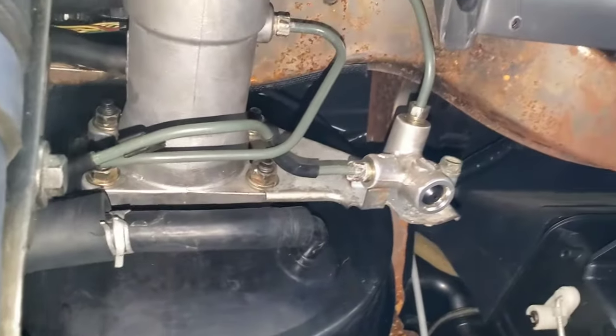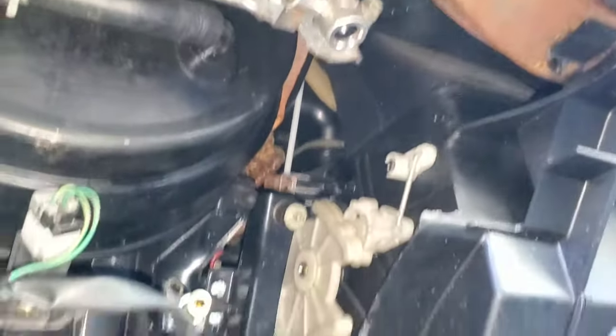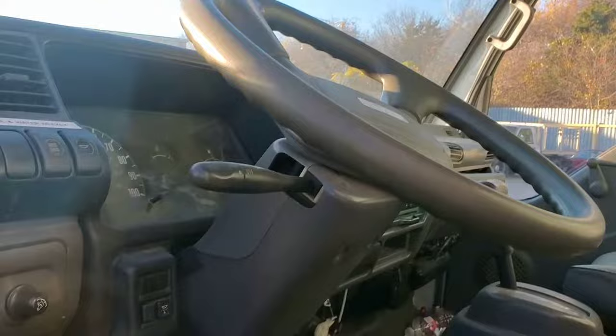That's the master cylinder — it's kind of like reversed. Your brake reservoir is here, this is where you put the fluid. So it's all in the cabin.